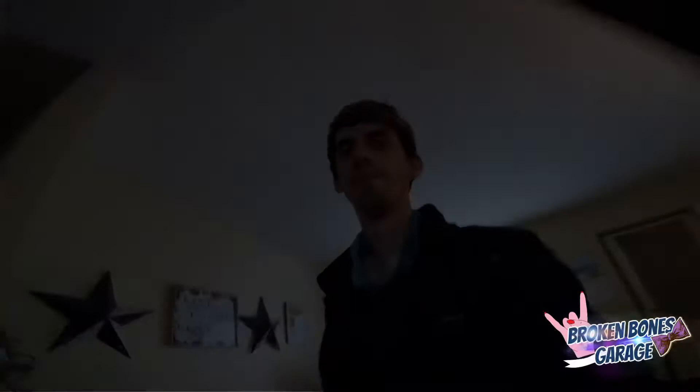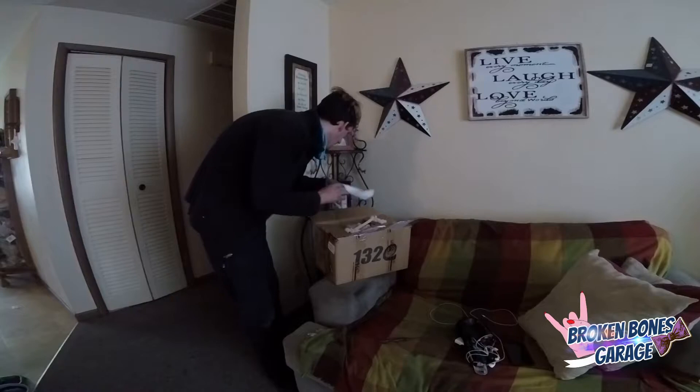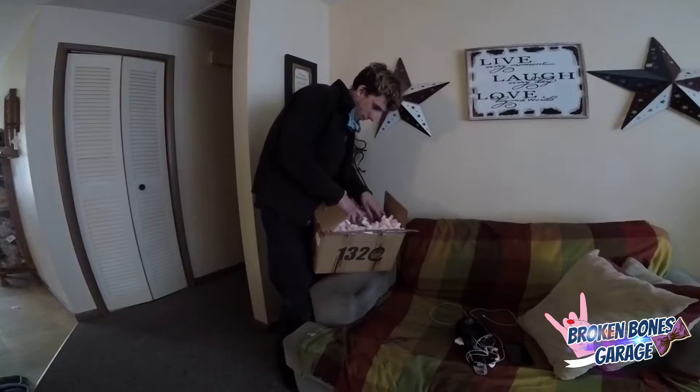It's taped so good — like taped insane. Let me put you guys on the tripod. I'm going to be so surprised if it's packaged this insanely good on the outside but then the piece is just thrown in the box. We got tons of packing peanuts, to the point where I'm going to make a mess pulling this out. I'm going to go dump these packing peanuts in the trash.